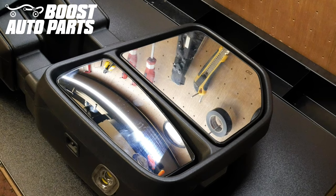Today we're going to be showing you how to install the Boost Auto Parts Lower Defrost Upgrade Kit on your new style Ford tow mirrors. This video will be for OEM and Boost Auto Parts tow mirrors. This procedure can be performed on the truck as well as on the bench.